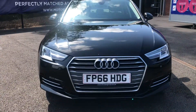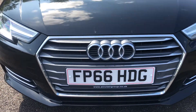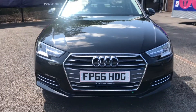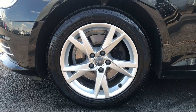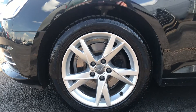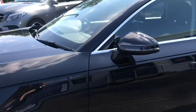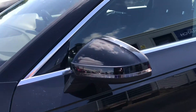Taking a look now at the radiator grille, it is finished in the twilight grey matte which really does finish the front of the vehicle off. These lovely 17 inch 5-spoke Y design alloy wheels give this Audi a sporty vibe. It also has body-coloured wing mirrors with integrated LED indicators.